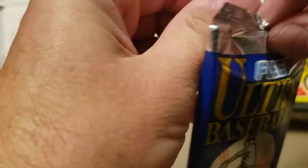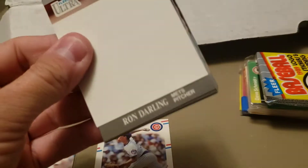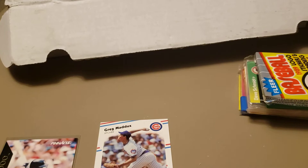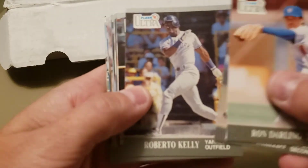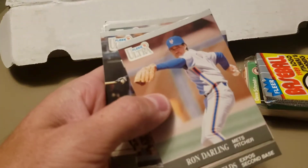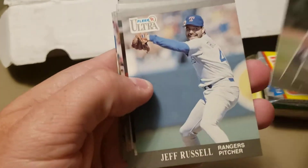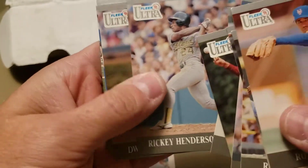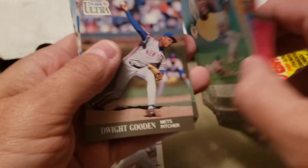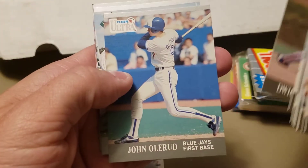Let's do '91 Fleer Ultra. It didn't have a lot going for it because they missed out on the big rookies from '91 — those were in the update set. There's a nice Barry Bonds, early in his career with the Pirates. Lee Smith, Hall of Famer. There's a nice Rickey Henderson — you can see the backs of the '91 Fleer Ultra, very cool. I like these cards a lot — they were pretty high-end when they came out. John Olerud and Dwight Smith.